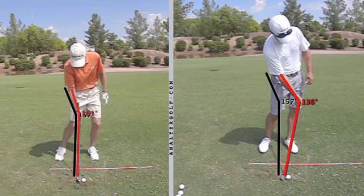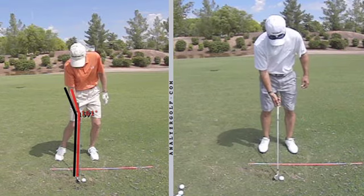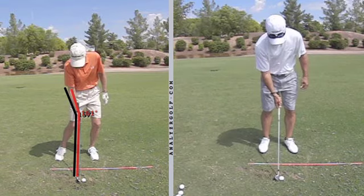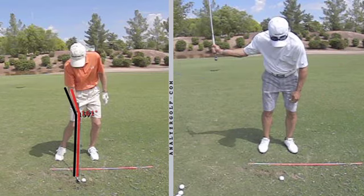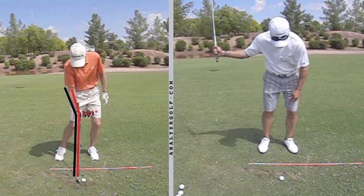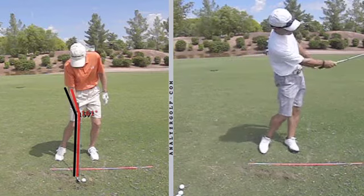Now this is an exaggeration — I don't lean the shaft this much on regular shots — but in training the hands I think this is really vital. This is a great little practice drill to get somebody to feel how the right wrist bends, how the weight of the club helps to keep it bent, and how you can accelerate the arm.